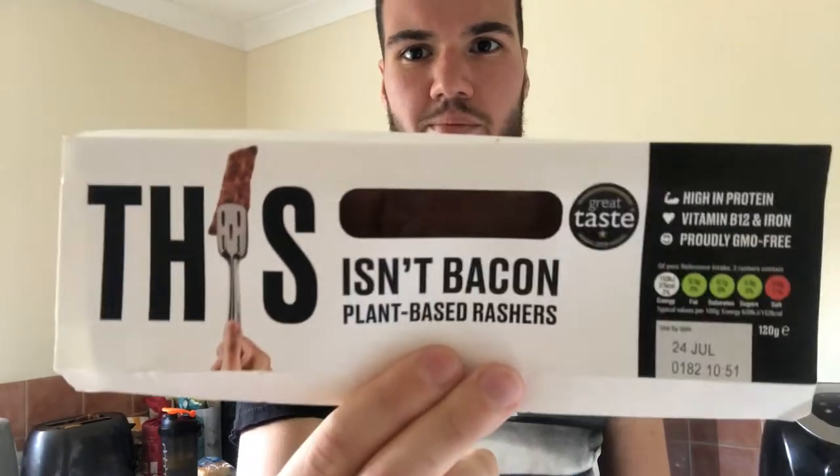This isn't bacon — it's plant-based radish. And it intrigued me because everyone's going on about it, everyone's saying how delicious it is. So I'm here to try it and let you know.